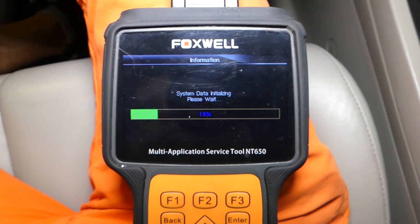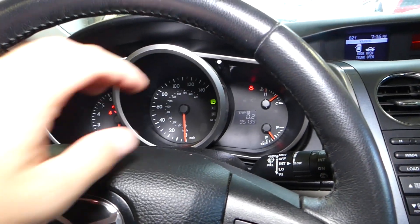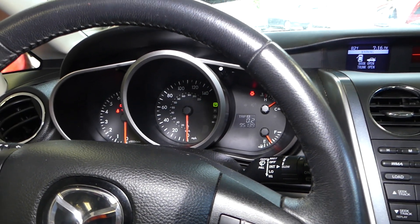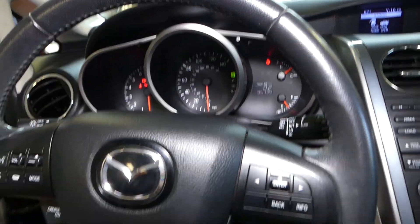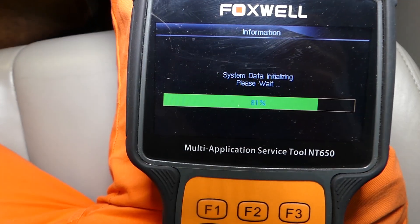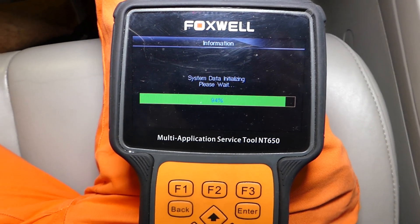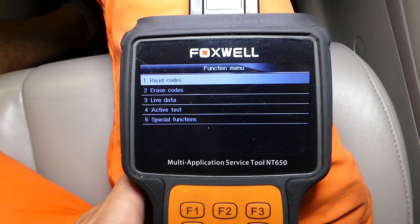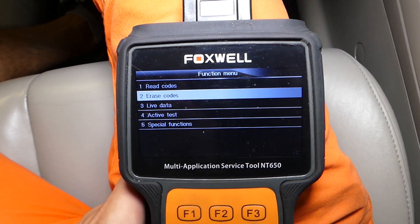It's going to take just a little bit of time to communicate and connect with the computer. At one point you may see your lights blinking on the dash — that's perfectly normal, depending on what tests you're doing and what data you're seeing. That's because it's communicating with the module. You can see it's at 80%... almost there... 90%. It will give us a few options: you can do active testing, special functions, steering angle calibration, and quite a few other things. We'll go to live data.